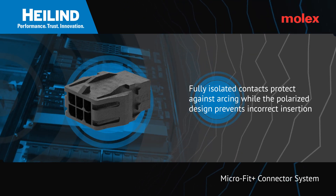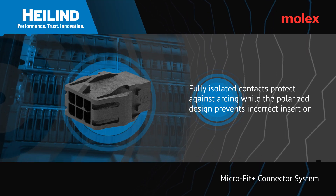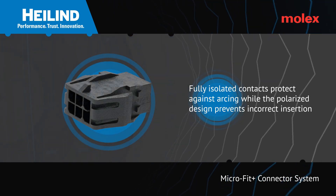At the same time, the use of a fully polarized design prevents connectors from being inserted in the wrong way, which makes the Microfit 3.0 range of connectors beneficial in high power applications.